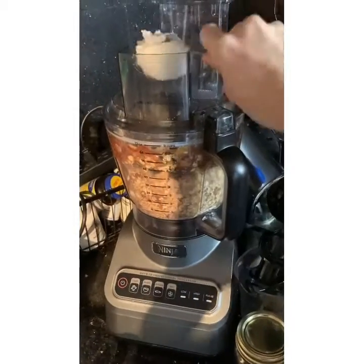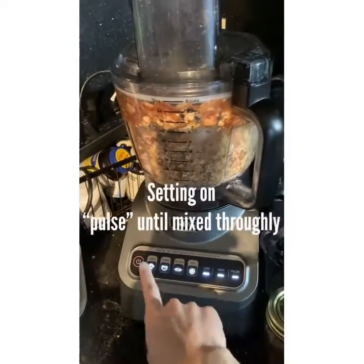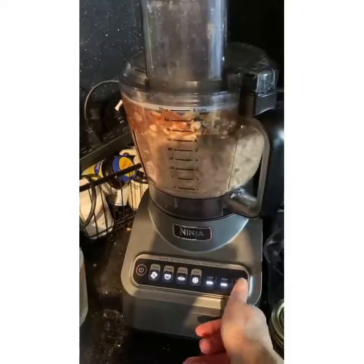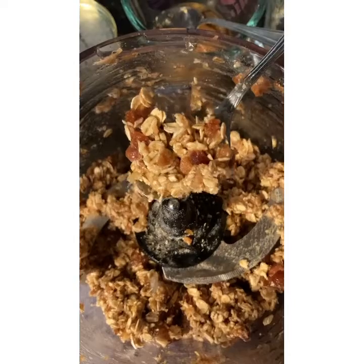Now you're going to add 1 tablespoon of coconut oil. The coconut oil is going to make it stick together and also give it a nice subtle sweetness as well.